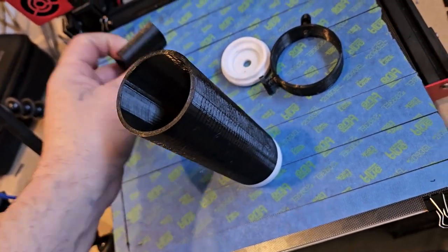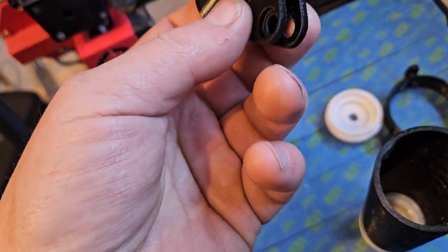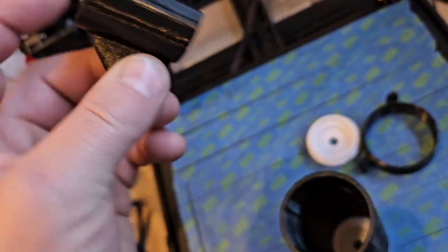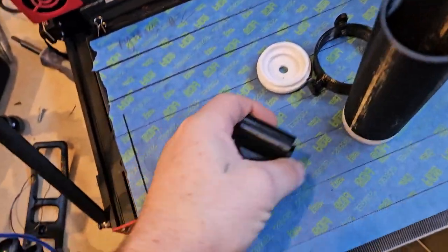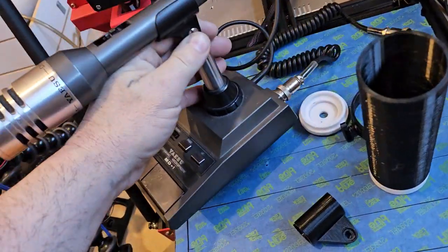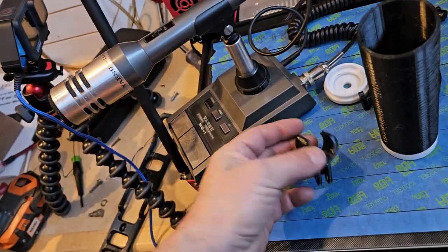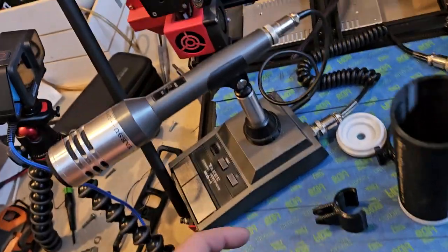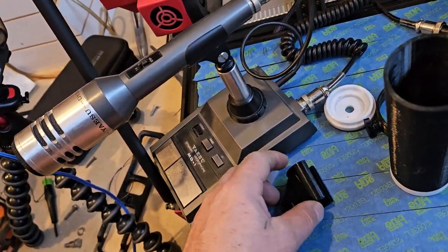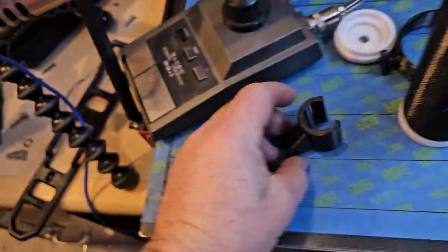Here is a microphone holder I found on Thingiverse — it's a replacement for the MD1. They don't have an MD100 but this is for the MD1. It actually doesn't even look anything like it, so it's possible they just named it that and it was actually the Kenwood, because it looks a lot like the Kenwood one. It's really cool how thick they made it.